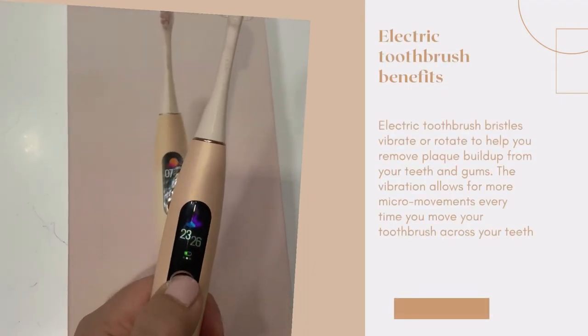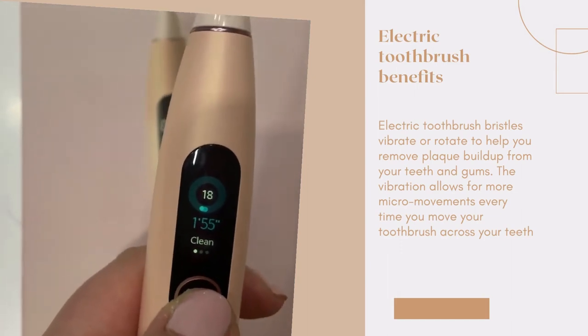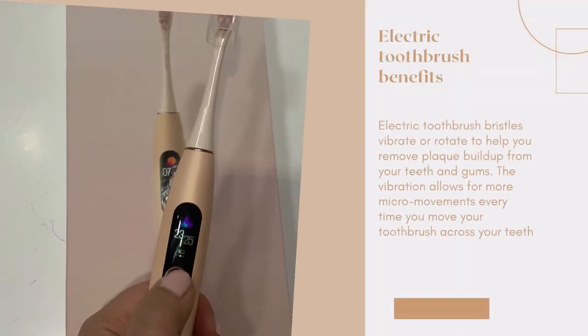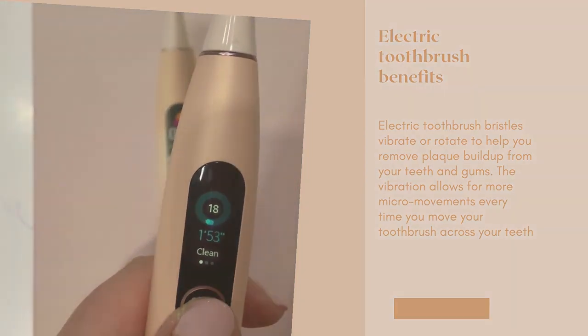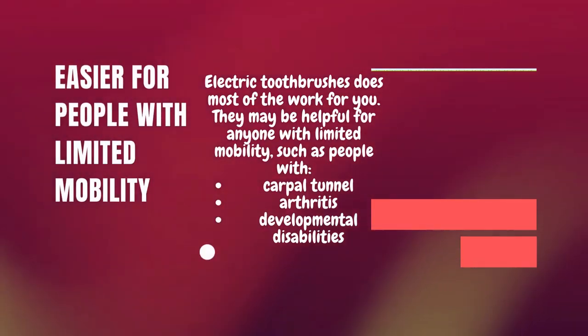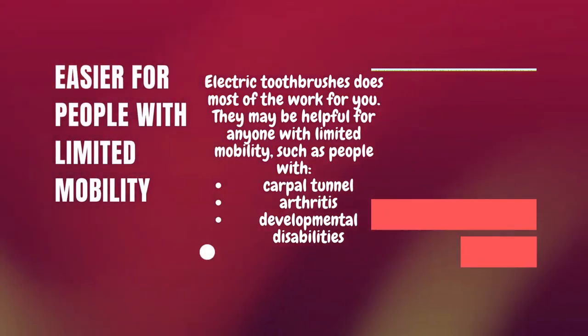Electric toothbrush benefits: electric toothbrush bristles vibrate or rotate to help you remove plaque buildup from your teeth and gums. The vibration allows for more micro-movements every time you move your toothbrush across your teeth. A review of studies shows that in general, electric toothbrushes do decrease more plaque and gingivitis from your teeth and gums than the manual toothbrush.